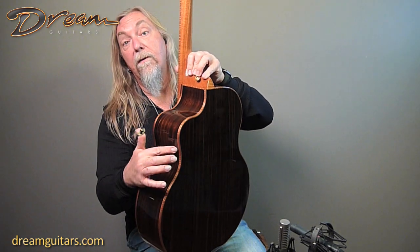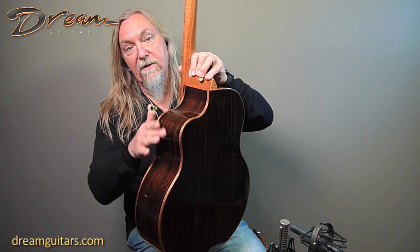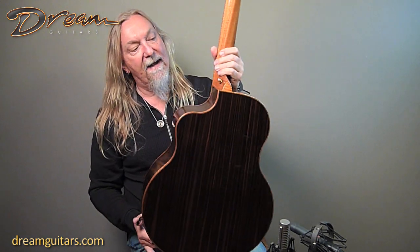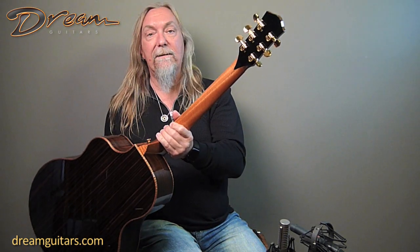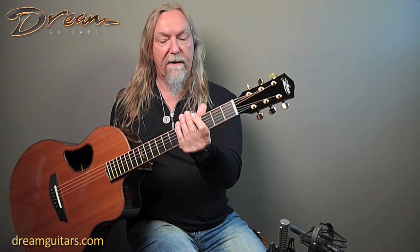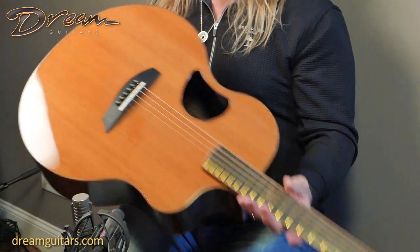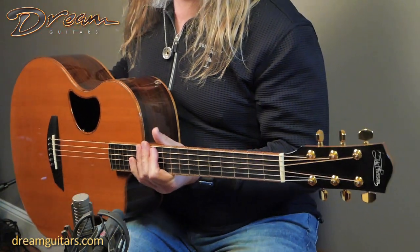Augmented by the curly Koa which is just stunning of course next to the ebony. You've got the nice soft cutaway here, you've got a mahogany neck — nice and easy to play. Their necks are nice and the profile is not too fat, so they're nice and slender, easy to play, just a slight V to it. This one has a pickup system in it as well — everything you need to get on stage and start rocking and rolling.